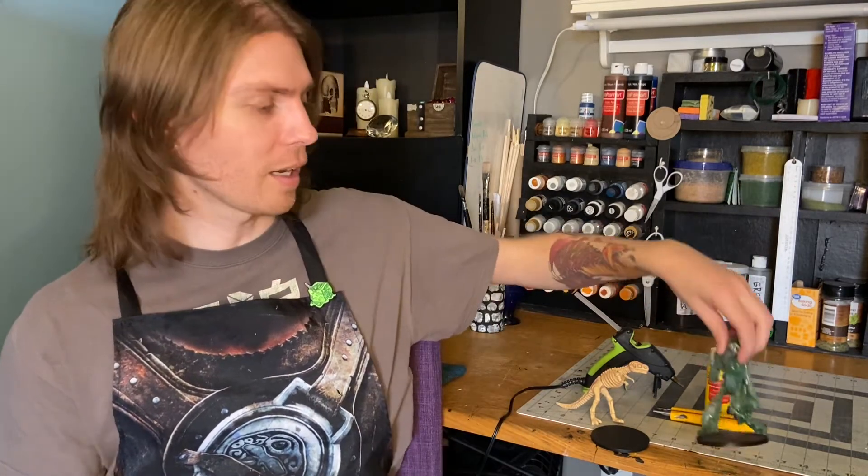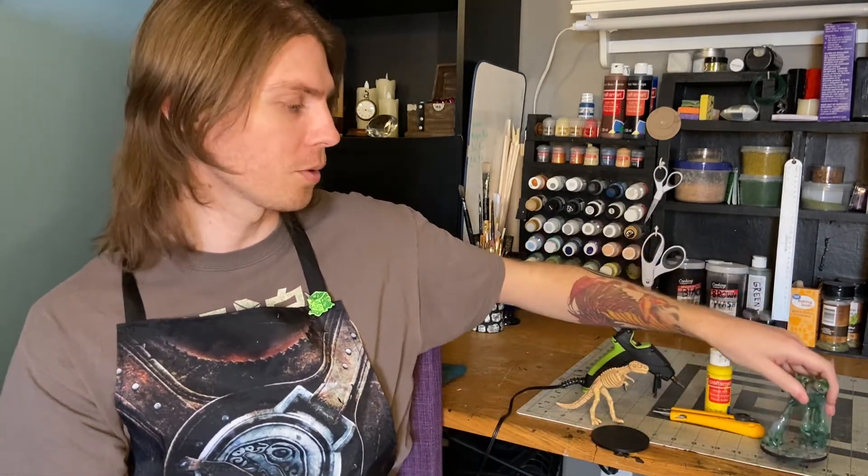Hi there everybody, welcome to Tuk Tuk's Trinkets and Terrain. For those of you who follow me on Instagram, you might have seen a few work-in-progress photos of a project I had intended this week's video to be, but it became a little more complicated than I originally estimated, so I decided to postpone that project for next video and instead bring you guys a tutorial on how to make a slime skeleton miniature. I posted this guy online a few weeks ago — the skeleton ooze guy — and he got a lot of good reception.